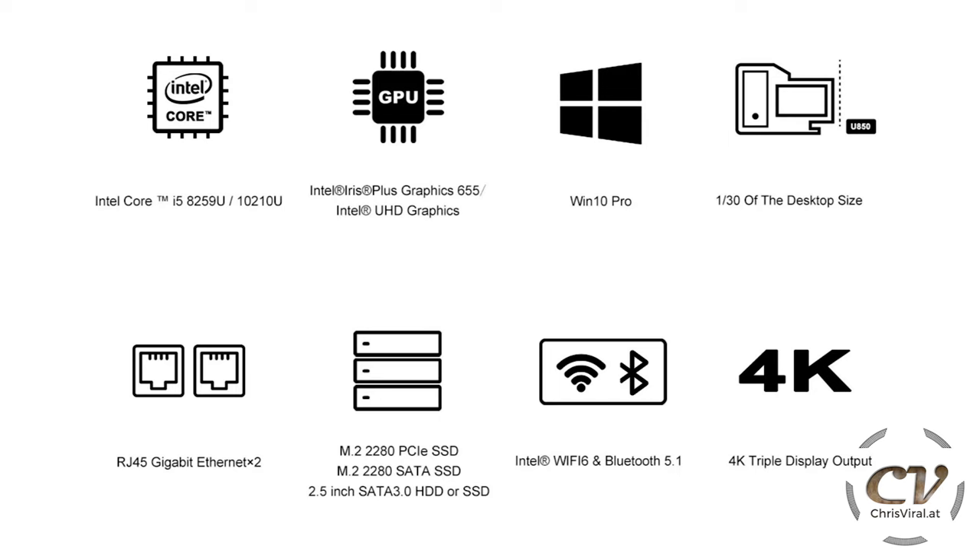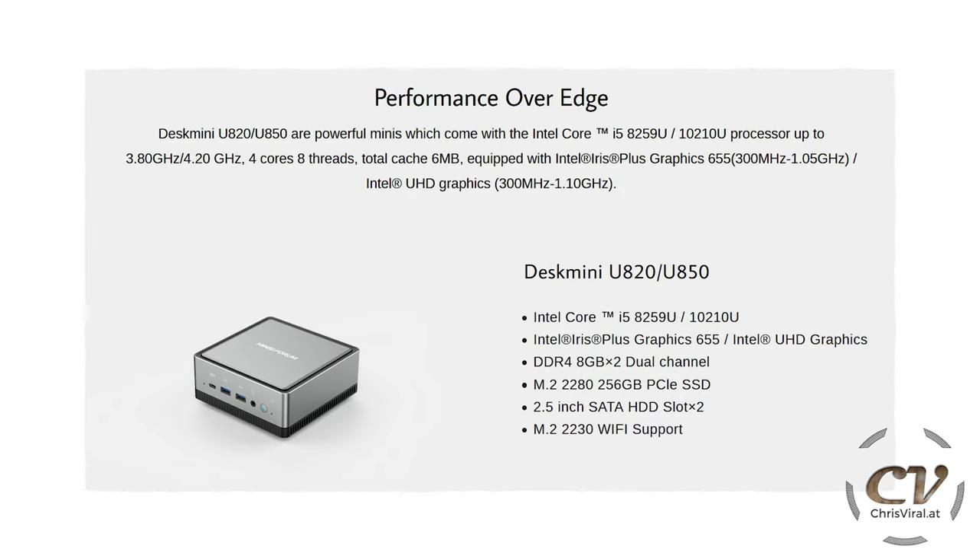Here is a specs overview. Windows 10 is included, and as you can see, this is such a tiny device — a desktop PC is 30 times bigger. Wi-Fi 6 and Bluetooth 5.1, and you get 4K triple display output. Here is another specs overview.